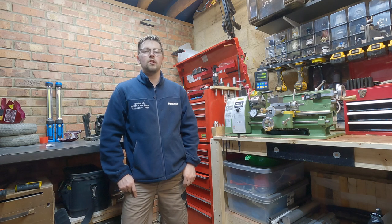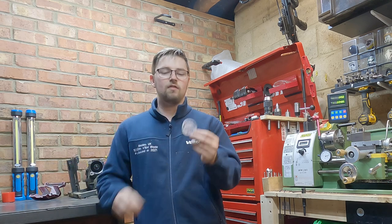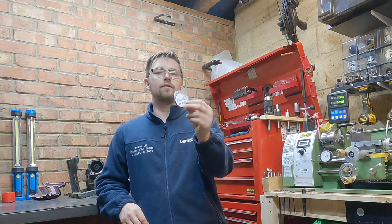Stay tuned guys because that's going to be really helpful for any of you new machinists out there. Just on a little side note, I want to thank all of you that have subscribed recently — we're getting really really close now to that 500 subscriber mark. So as a little thank you, I want to do a free giveaway, and my friend Matt over at KM Customs has printed me these really nice stickers.